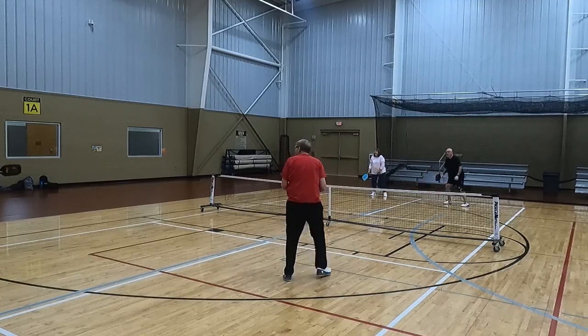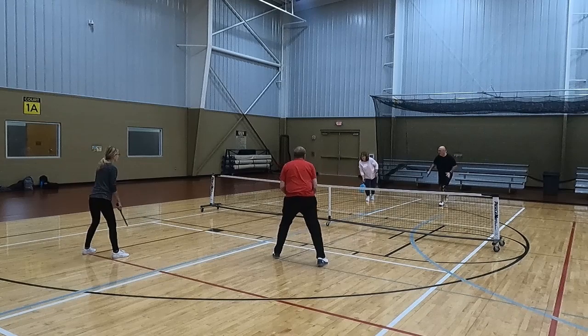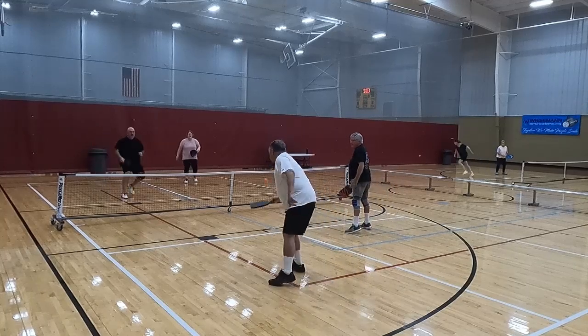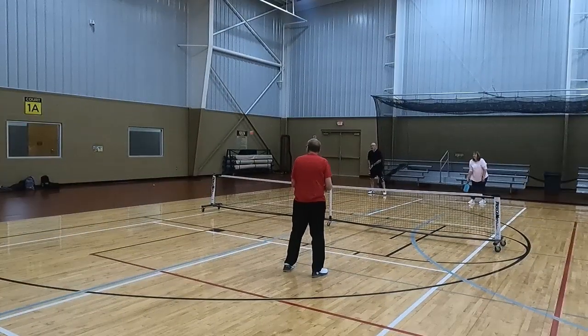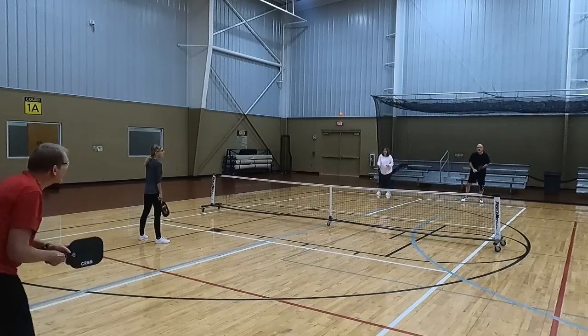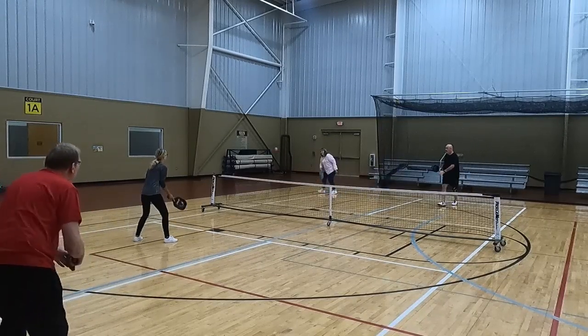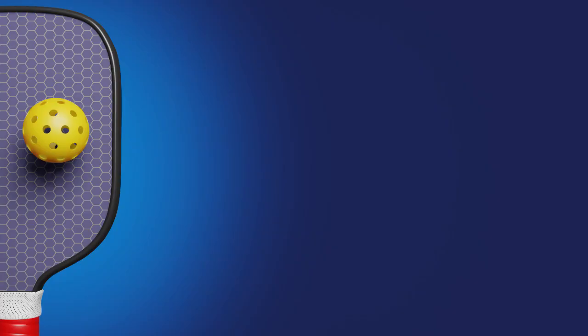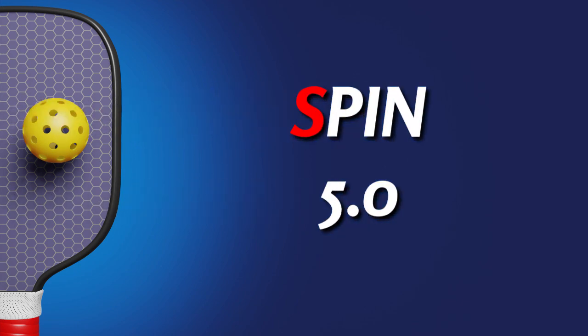As far as spin, this is a little bit of a mixed bag. I'm not 100% sure about this rough grit carbon face. My slices were okay, and my topspin shots were nothing to write home about, but they were enough for me to play the soft game. However, my biggest knock — and it's echoed in reviews I've seen — is that the grit wears off this paddle really fast. I've got about 20 games under my belt with this paddle and I can tell you the grit is wearing down, so the spin is suffering as a result. So for spin, I'm giving it a 5.0, but I'm reserving my right to reevaluate that after a few more games.